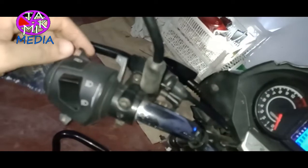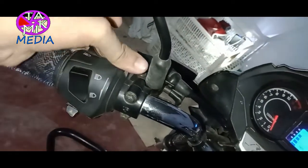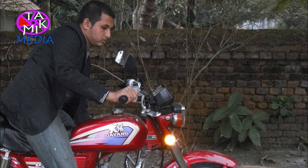From my experience, a manual choke system is better than automatic. Here is the Turbo's choke lever. On many bikes, the choke is mounted with the engine, which makes your hands dirty — that's not the case here.